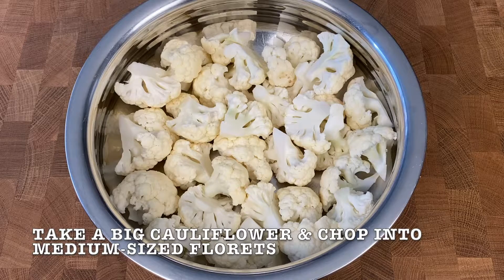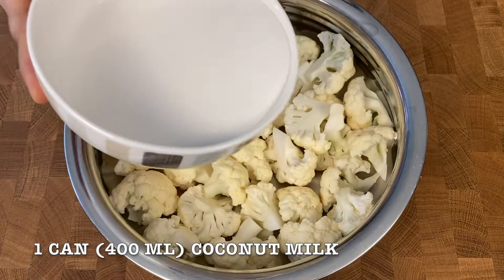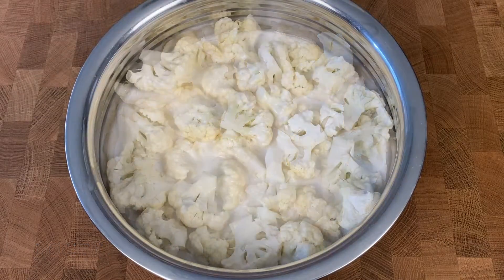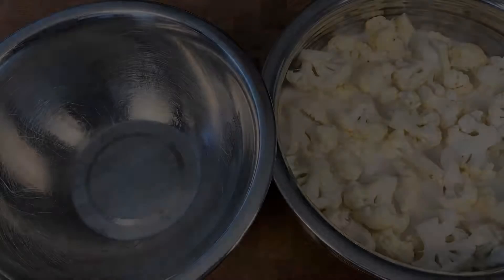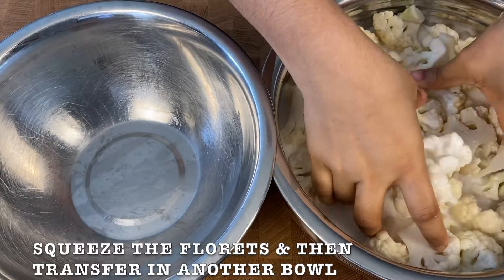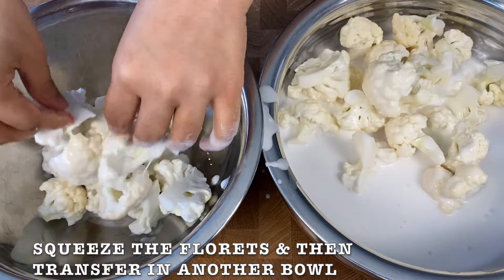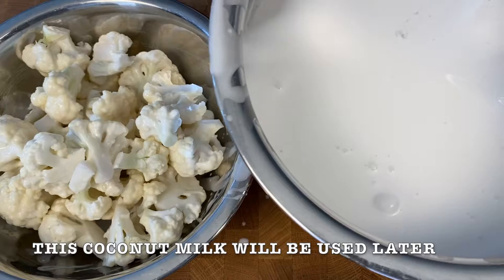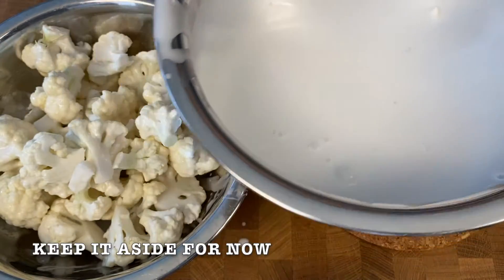Take a big cauliflower and cut in medium sized florets. Then add one can, so 400 ml of coconut milk. Then cover and marinate for 30 minutes. After that squeeze the florets before transferring them into another bowl. The remaining coconut milk in the bowl, we will use it later for our curry. Keep it aside for now.